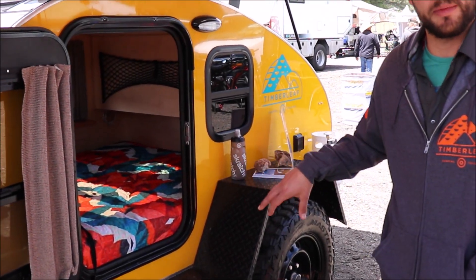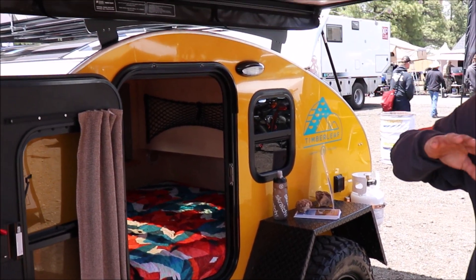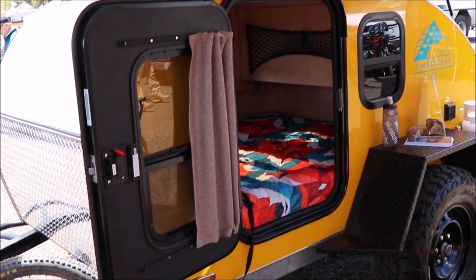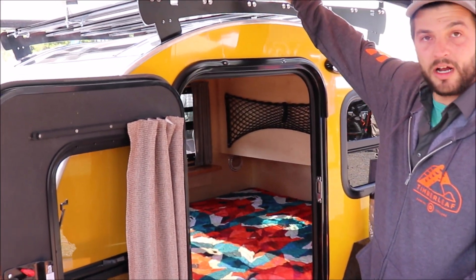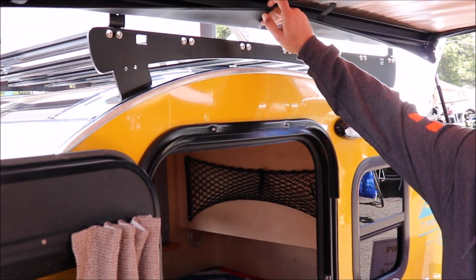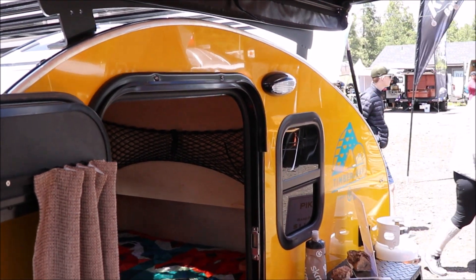It's three-quarter wall Baltic Birch construction, and you get the standard skylight just as you do in the Classic model. We designed this roof rack in-house to be a little bit different and a little bit stronger — we CNC and have those all made for us specifically in Colorado because we like to support local businesses.